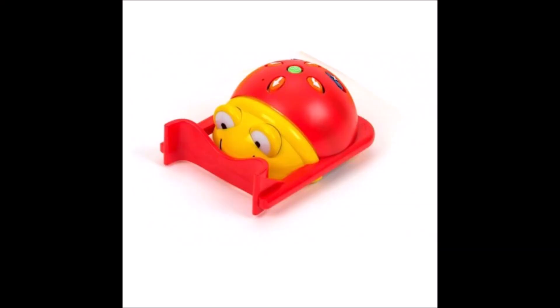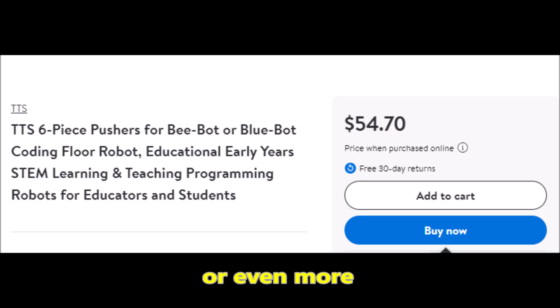Hey everybody, what's going on? It's Mr. Hino with Mr. Hino's Lego Robotics. Today I have a solution for those of you that use B-Bots. They have a pusher that they make for the B-Bots to be able to push things, and they're kind of expensive. I've looked online and they might be like $5, $6, $7 maybe for a pusher.